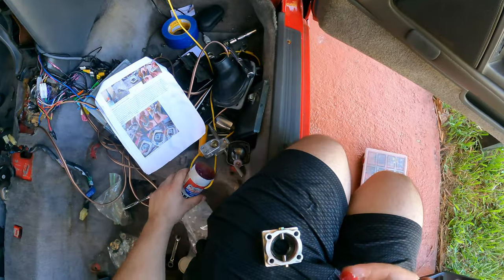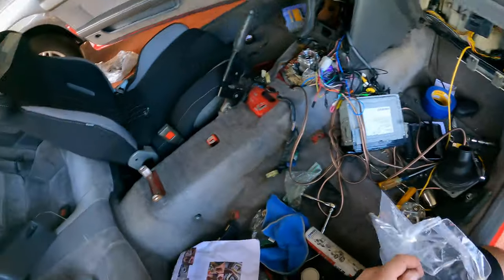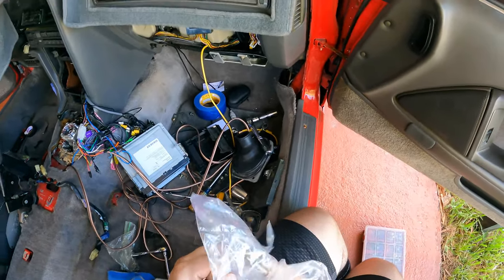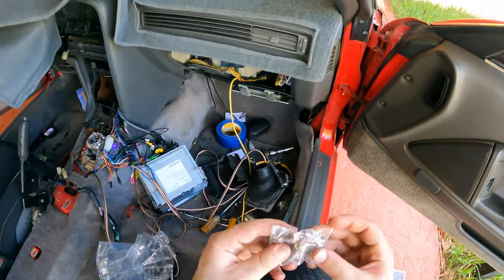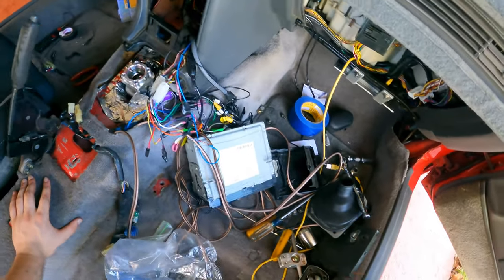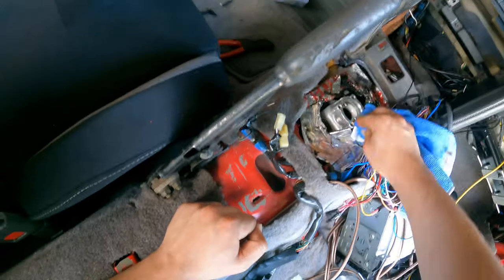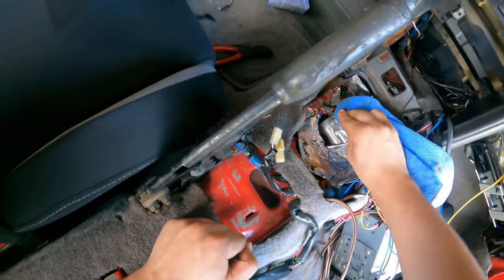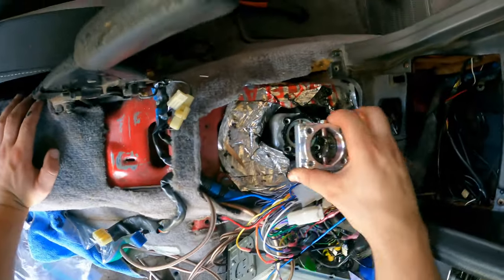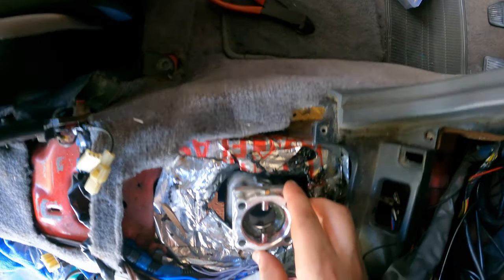Just want to point out: when you're installing the shifter, your stock hardware is not what you're going to use. It is the stock thread pitch, but they actually supply you the taller nuts and bolts so you can put this in just fine without a problem. I thought I was gonna have to run to the store and get some, but then I read the instructions a little further and saw that they're included. Make sure to clean this real nice - I'm gonna go ahead and use RTV since that's what I've got. Place it with the pins exactly above where they should be.